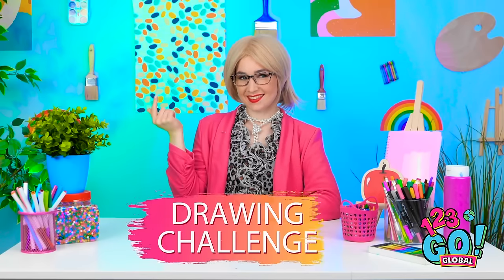Woah. Where are we? Aw, that outfit's adorbs! Ahem. So you think you're art critics, huh? It's time for a drawing challenge! Awesome! Wow!